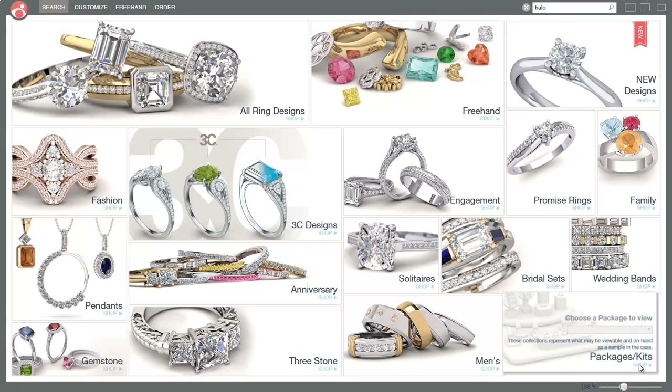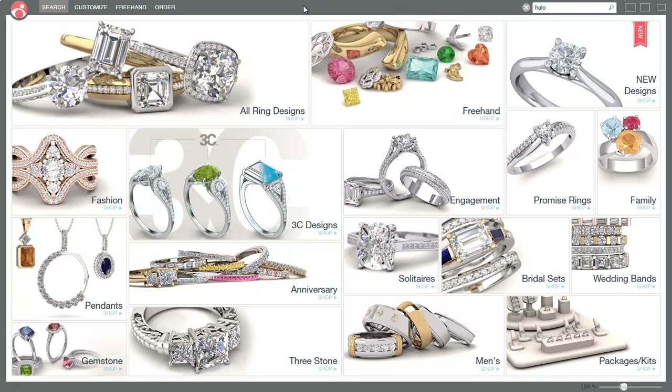Hi, this is Shelly Laitland from GV Design Canada. I want to show you a quick demonstration on Countersketch, and over the next couple of weeks I'll be showing you more things about it. This is a very good program if you're a retailer, a trade shop, or even a manufacturer - you can show customers very pretty designs.